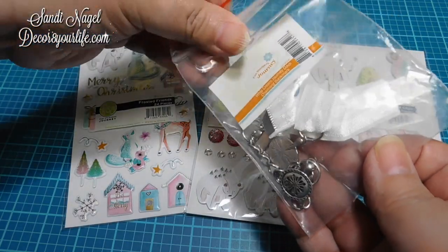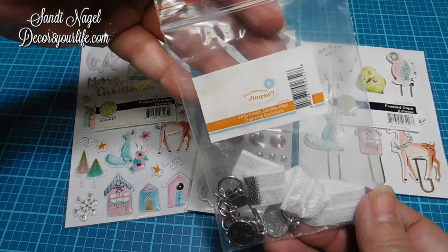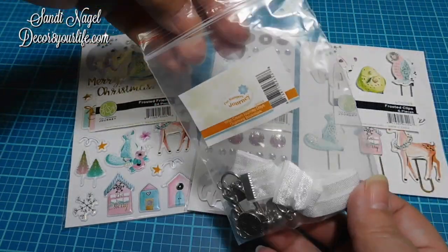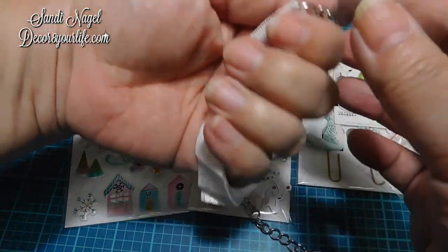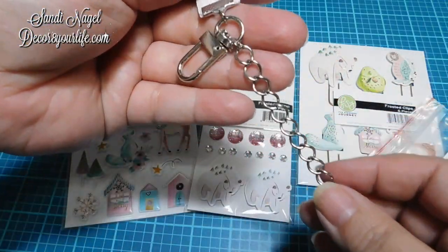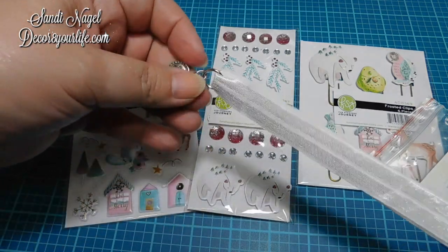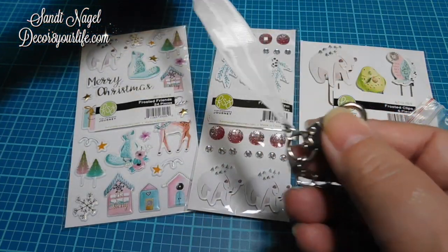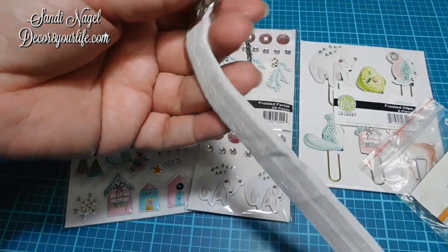I also got this from Fun Stampers Journey at the Spellbinders website — it's supposed to be a bookmark. But I'll be honest with you, I wasn't happy when I saw the packaging. To me, this packaging is kind of cheap for a company like Spellbinders, and I think they could have done better. But it's just the packaging. This is a bookmark I got — I believe it was something like 99 cents — and I got it for one of my journals. I thought it was really, really cute. It says 'today' and it has a little keychain.